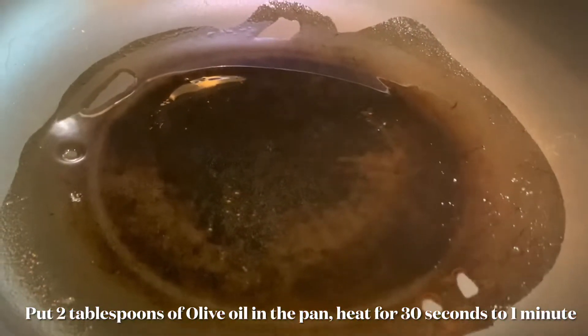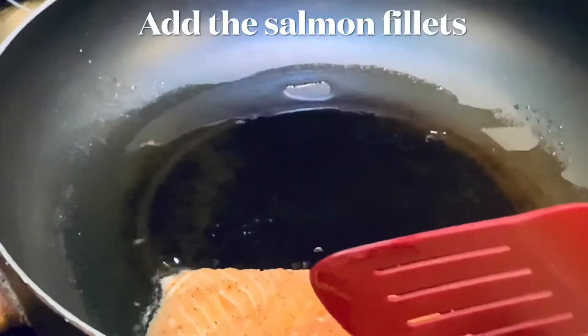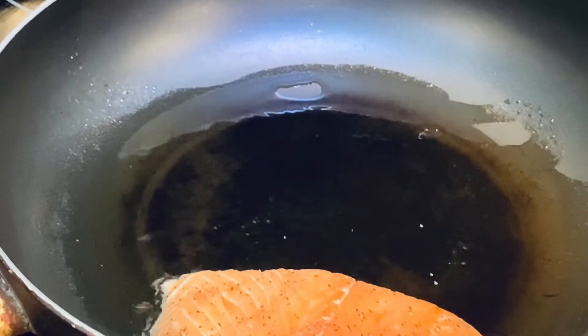Put two tablespoons of olive oil in the pan. For the next step, I'm going to add the salmon fillets.